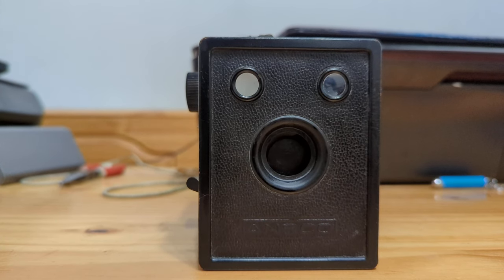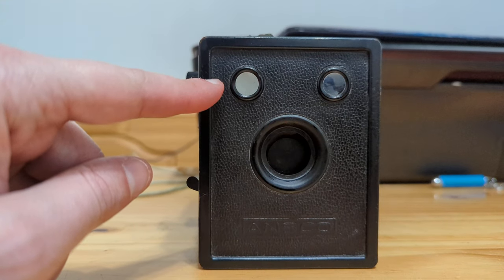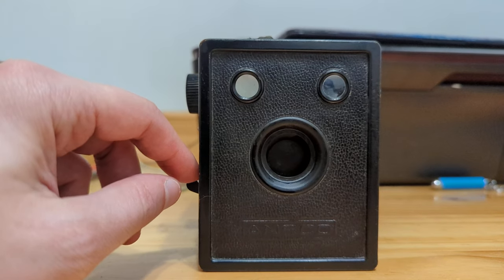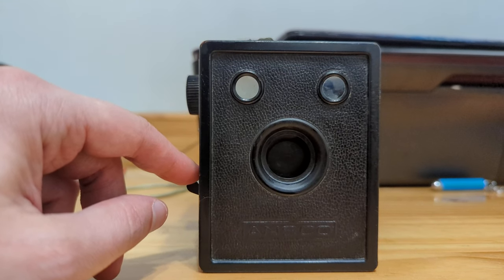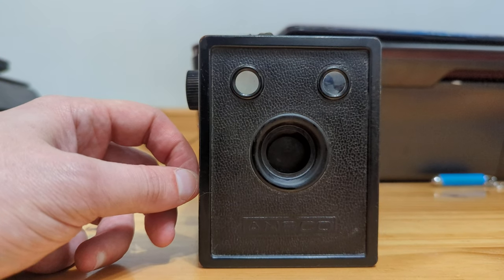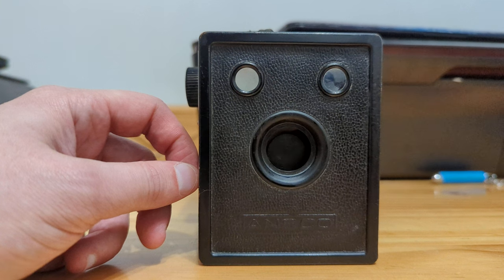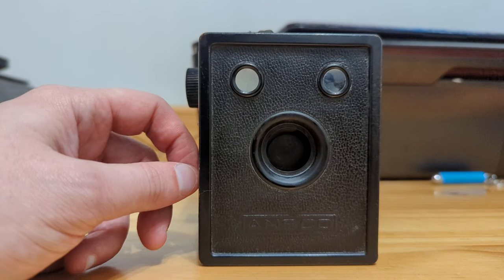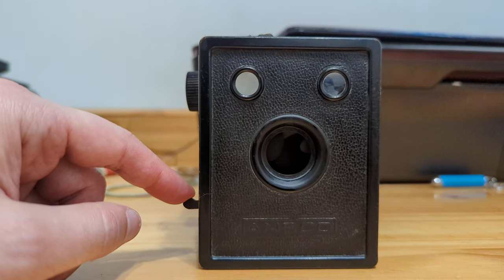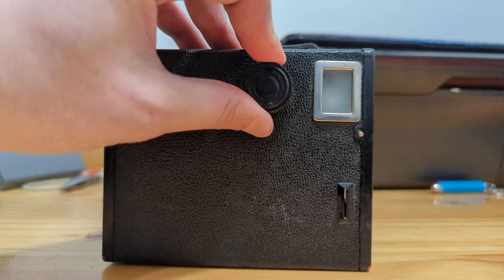First, we can see that there are two viewfinders — a portrait viewfinder and a landscape viewfinder. We also have a shutter with one speed, one f-stop — I believe somewhere between f/13 and f/16. There's no time or bulb setting, no aperture adjustment on this camera. It's literally just a shutter mechanism, some viewfinders, and a winding knob.